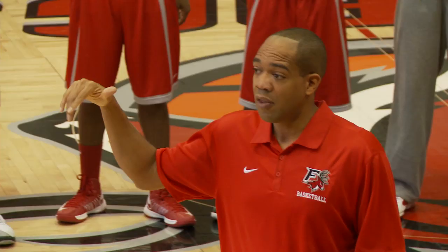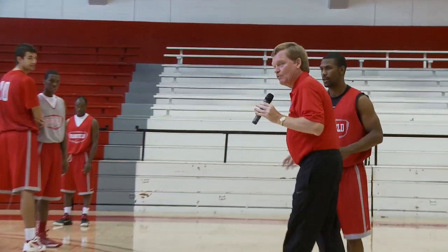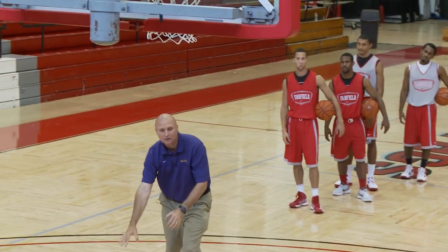Joining the legendary Pete Carrillo and Coach Johnson, long-time Division I head coach Pete Gillen and Williams head coach Mike Maker. Each one putting the stags through a series of drills designed to teach the coaches.